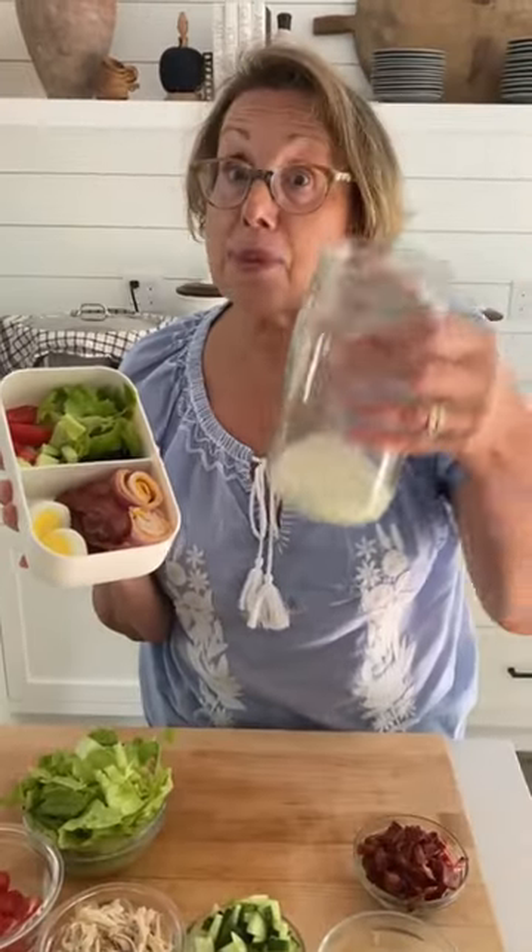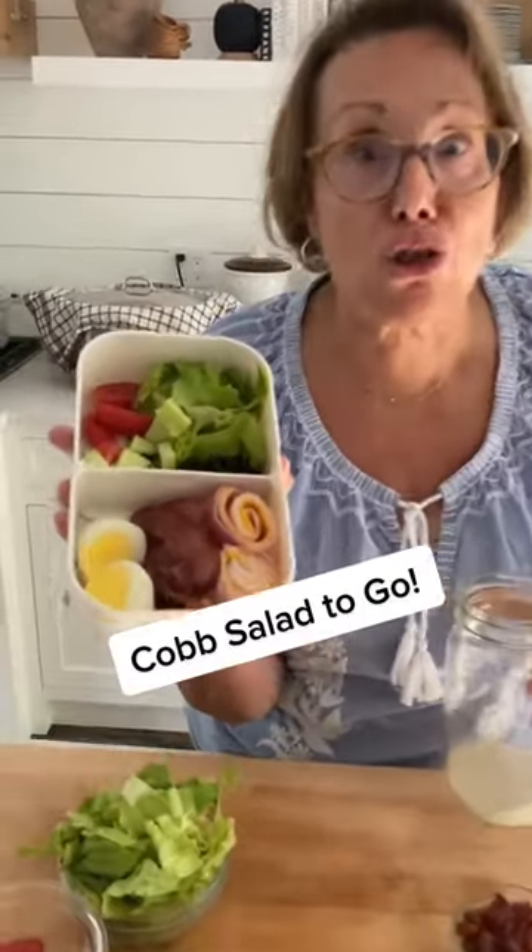Cleanup surprise. Lunch: Cobb salad in a mason jar. Bento box for the kids. Deconstructed salad.